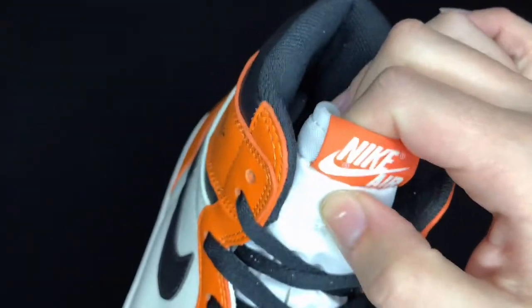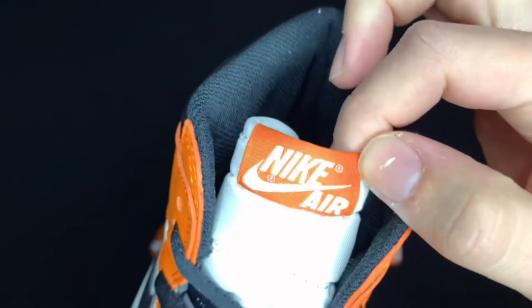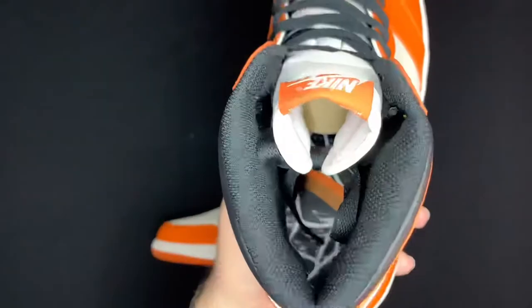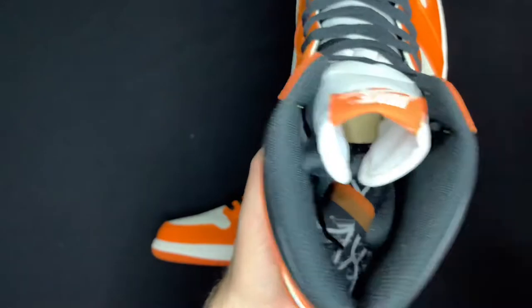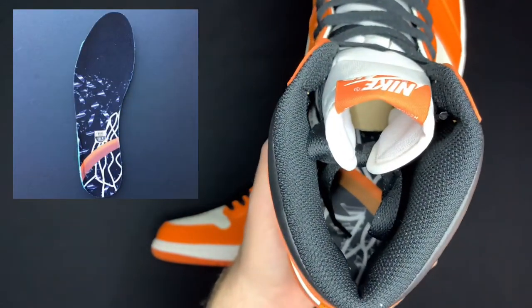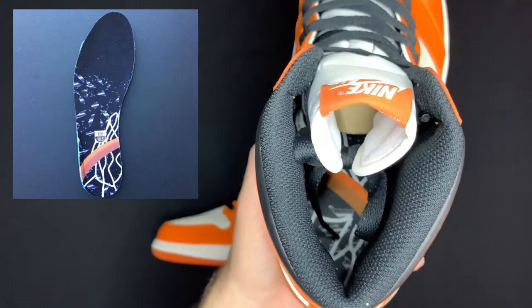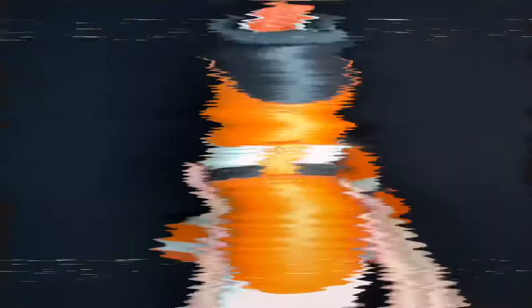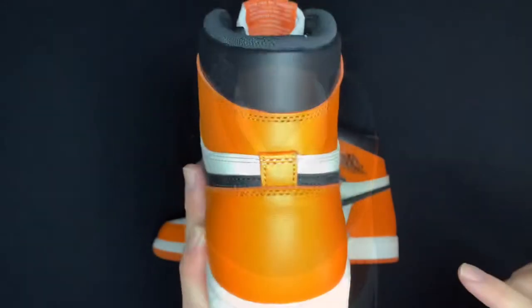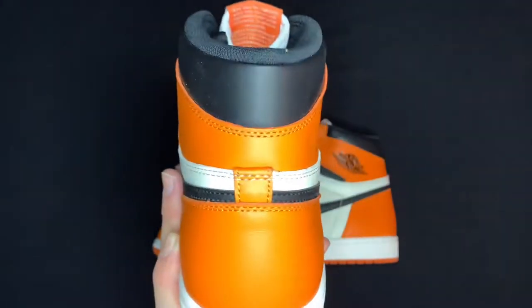Black laces but like we said you got options. Regular white nylon tongue. Orange tongue tag right there with Nike and the swoosh in white or off-white. Come over to the inside — regular mesh black sock liner. You can see there's the other part of the imagery of the shattered backboard, and I will put that on the screen so you can see it more clearly. Backside is the same as the other one — orange leather here and here as well as the heel tab, and you get that really soft black ankle collar leather.